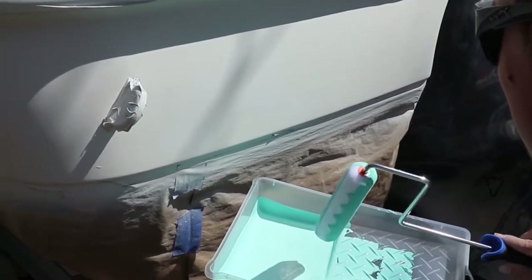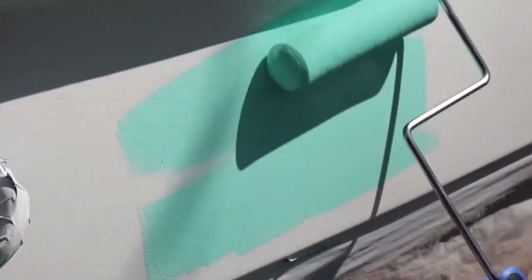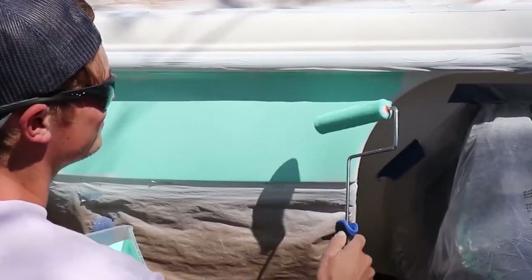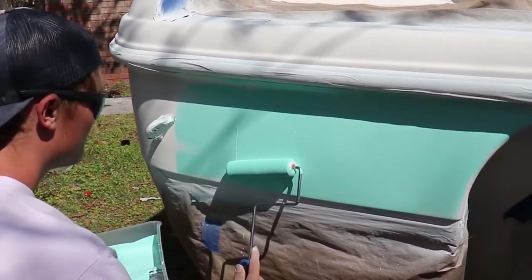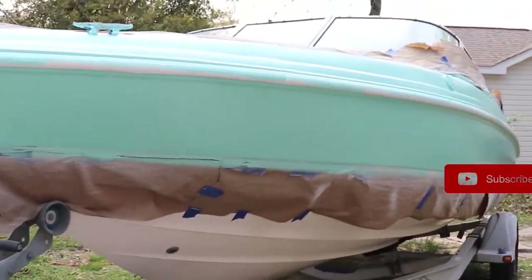All right, so this is it — all this work comes down to this. We've got to put it on fast, really quick. We just got one side of the boat painted and it was pretty stressful, but I had my wife out here helping me. We got it painted — it took us about 20 minutes. The paint started to set so we had to hustle. If you guys are doing this at home, have somebody help you. Here she is — seafoam green!